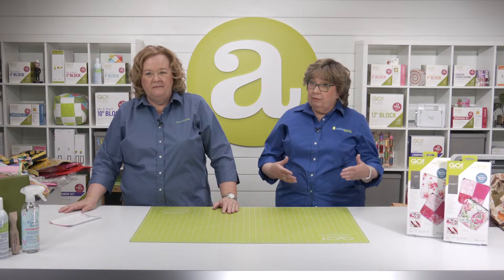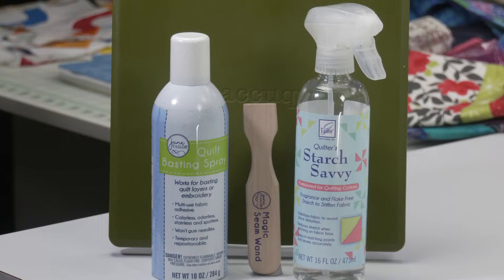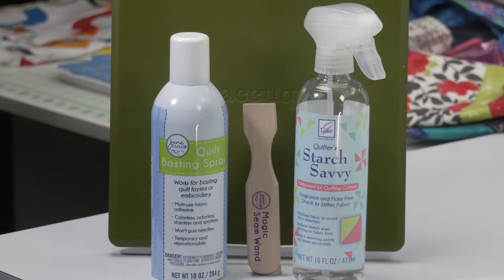Should we give away another prize? Let's say the Alexandra tote — that one's all two-and-a-half-inch strips to put together. But let's add some starch savvy, a quilt basting spray, and a magic seam wand because all of this works together so well. The lucky registered viewer winning this bundle is — drum roll please — Jane C. of Staten, Oregon. Congratulations, Jane! You're going to love it.